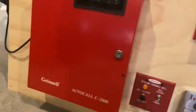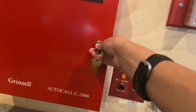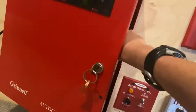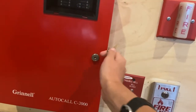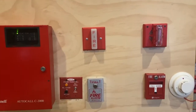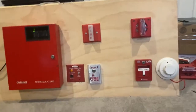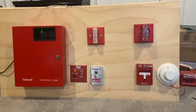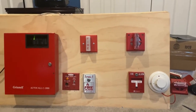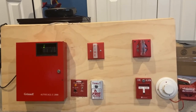Most of you have probably clicked off by now, but if you haven't — wow, you are a complete chad, thank you so much. This will conclude the test of my Grinnell AutoCall C2000, and this will also conclude new fire alarm system test one. This is Simp Bay Weather, or as some people know me, Simplex2, and I'm signing off.